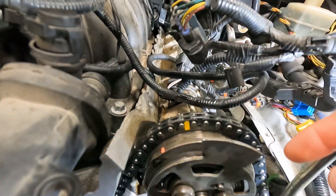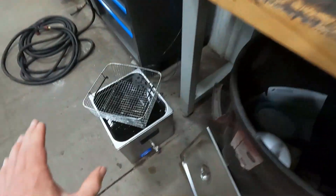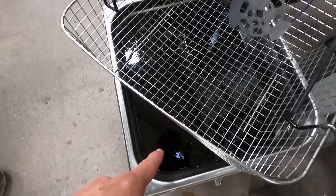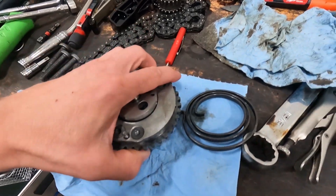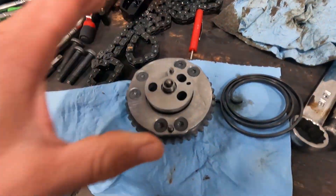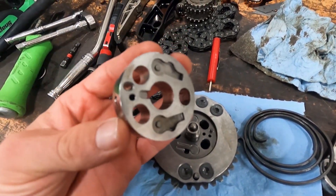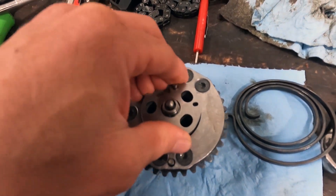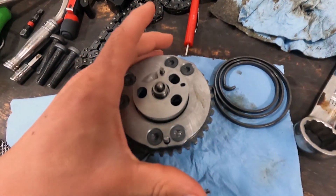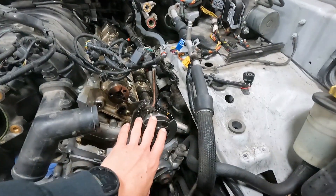We busted the ultrasonic cleaner out — it was green before getting into this, so it pulled quite a bit off the gear. We pulled the gear apart and it was all gunked up on the inside, which was limiting the motion. Now it springs back into place and looks almost brand new. We also did the exhaust gear while we were at it.